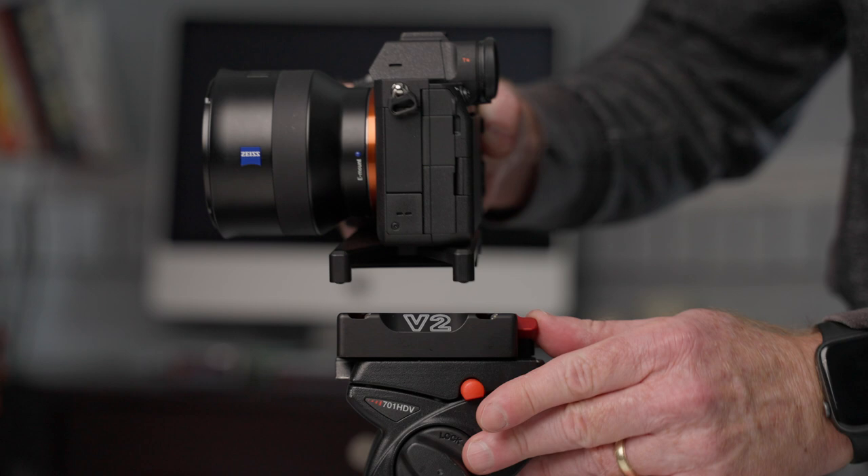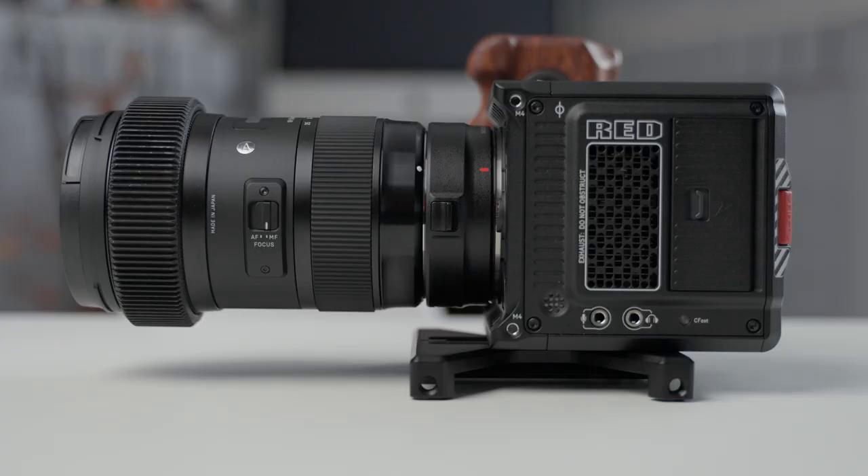What the Kessler Quick Stand system does is it just makes it easy to simply lock your camera in place and then get started shooting. You can easily take it from the tripod and rest it on a desk, or put it on a slider. It just makes for quick transitions, and it's a secure system.